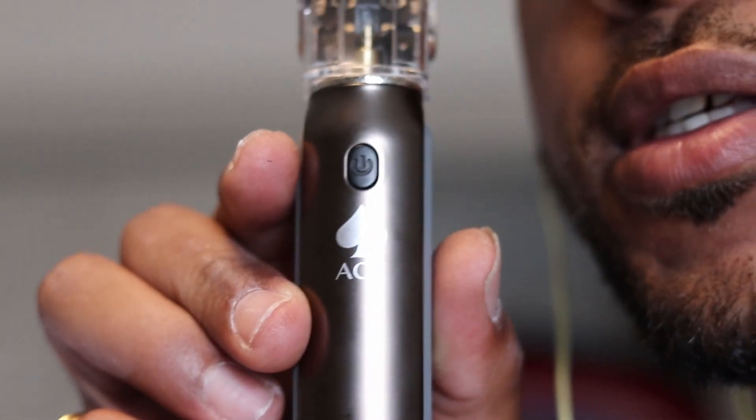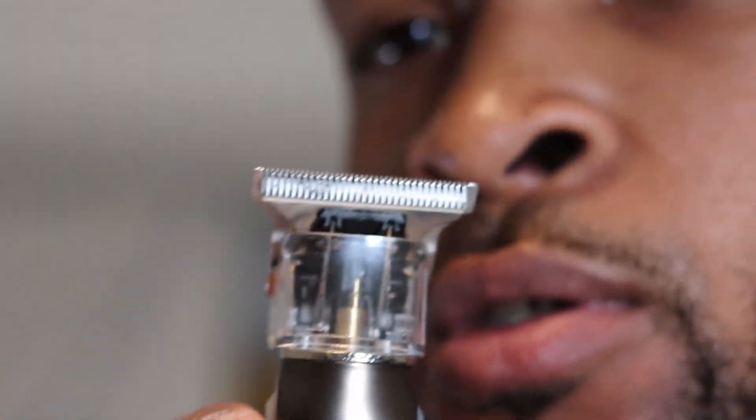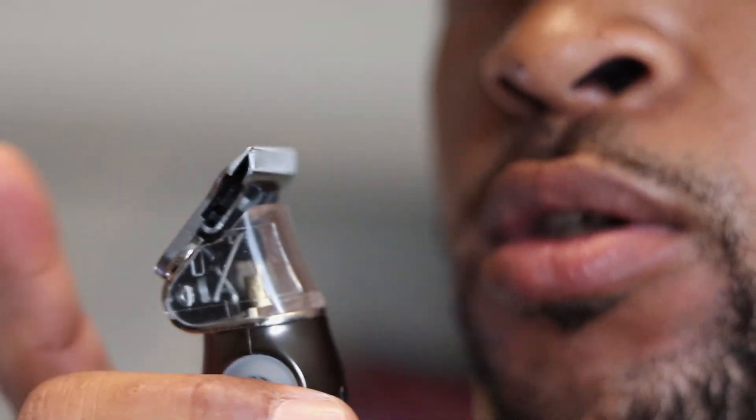That's my review of the Stylecraft Ace trimmers — comes with three guards: one, two, and three millimeter. Get that wide blade on it.